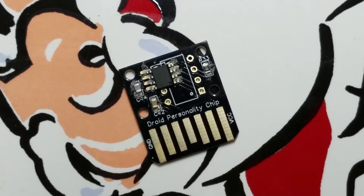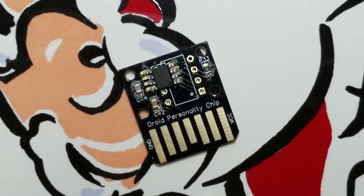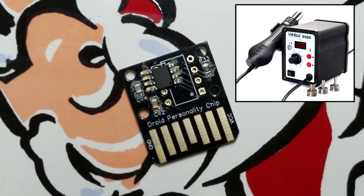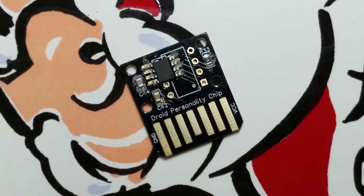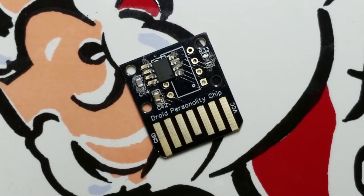All right, so all the components are in place. I have this hot air or reflow station. It was a cheap thing I bought off eBay for $35. It's got the number 858D on it — it's rebranded but if you just search for 858D, you'll find it on eBay or Amazon. I'm going to set this to about 320 degrees Celsius. Let's see how this goes.